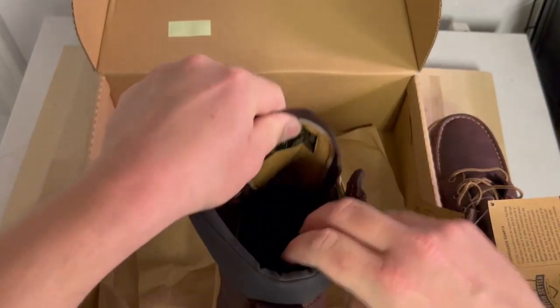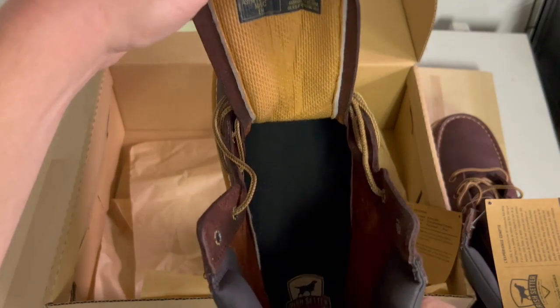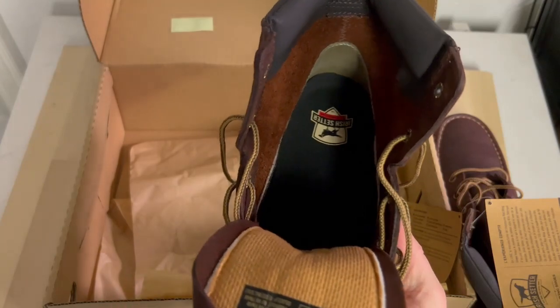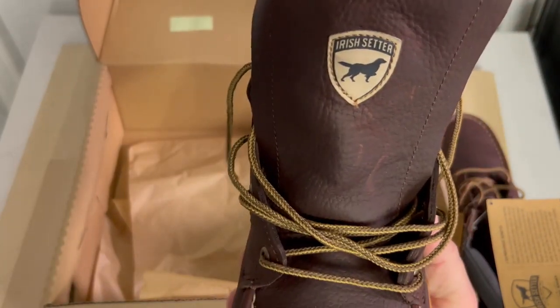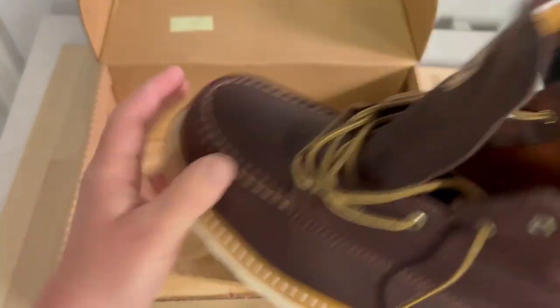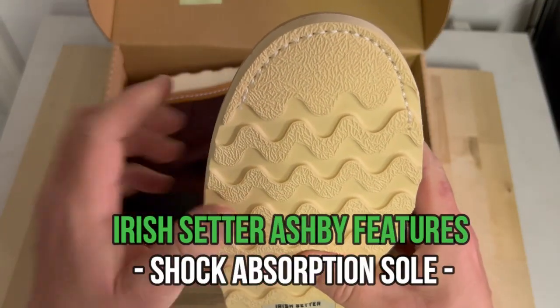The Ashby features a free-floating tongue — it's not a gusseted tongue like we've seen on other work boots. I personally prefer a gusseted tongue because it prevents water, sand, and dirt from getting inside the boot, which matters in my outdoor construction environment. But if you work indoors like Adam, this shouldn't be a concern. Just something to consider if you work outdoors.